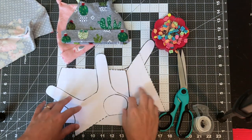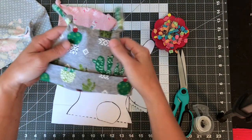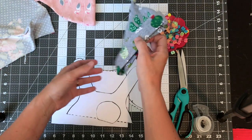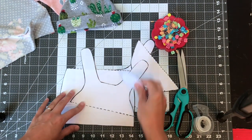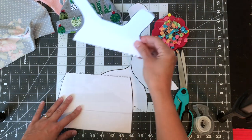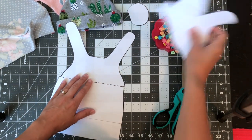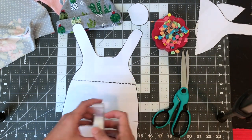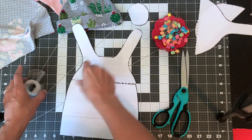So the first thing you're going to do is cut out your pattern pieces. First I'm going to show you how to make this one, and once you know how to make this one it will be obvious how to make the single tie knot one. Then we'll make the teddy bear one — a little bit different on that one. This is your ear piece — put that aside. I'm going to go ahead and tape my double tie knot piece to my hat base piece right on the dotted lines.